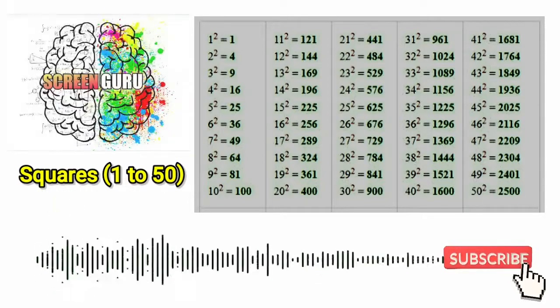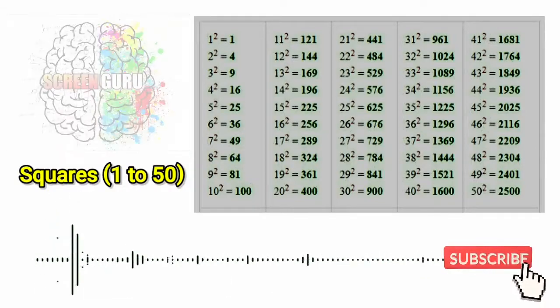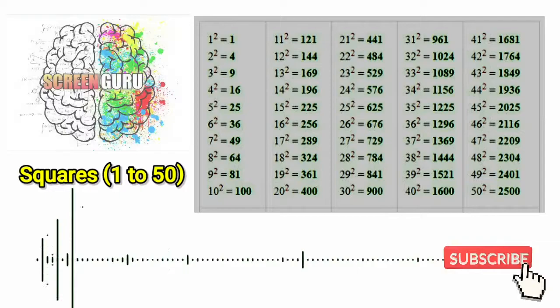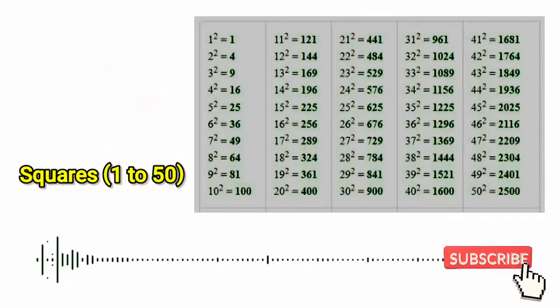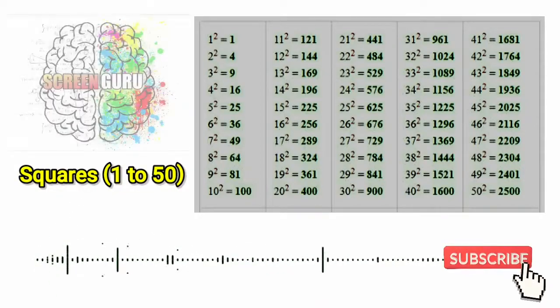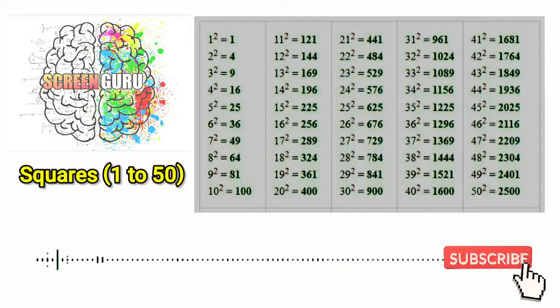18 square is 324, 19 square is 361, 20 square is 400, 21 square is 441,